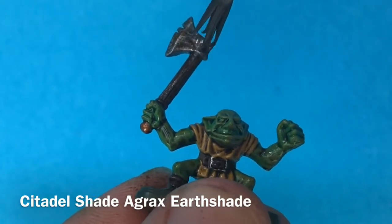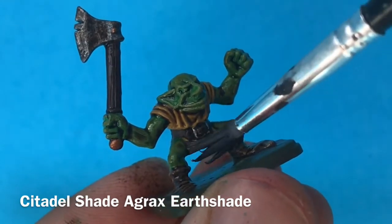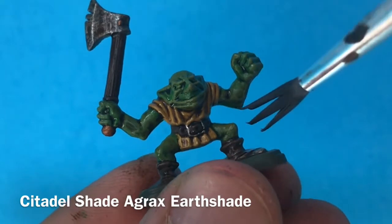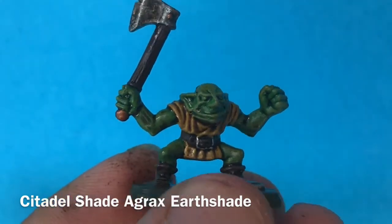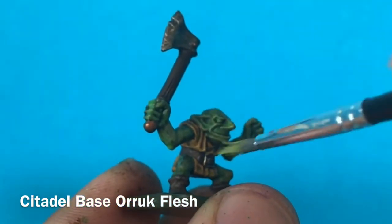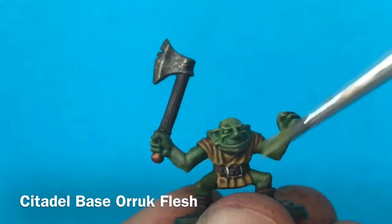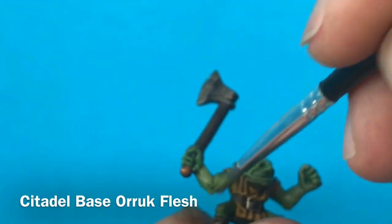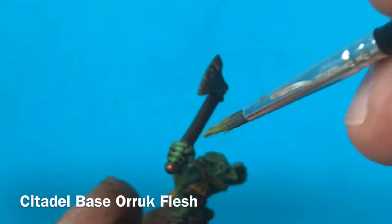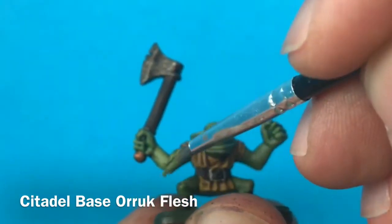So I'm just using this Agrax Earthshade as a wash and getting it all over him — his skin, his tunic, his metal axe — absolutely everything. And as you can see, that really picks out the deep crevices and colours them. On this yellow it really makes it stand out. While it has added good depth to that yellow, it dampens down and dulls the skin quite a lot. So I'm using the original Orc Flesh and going back over the skin, dry brushing just over those highlighted areas, just to add that greenness back in.